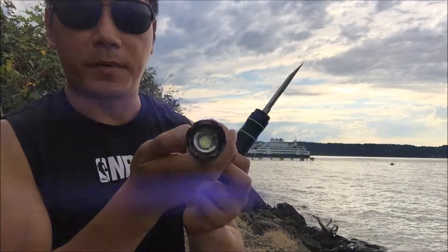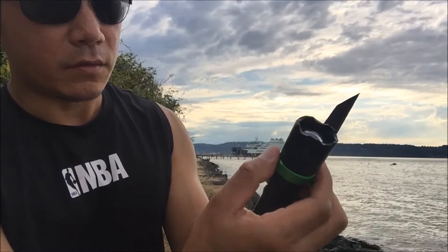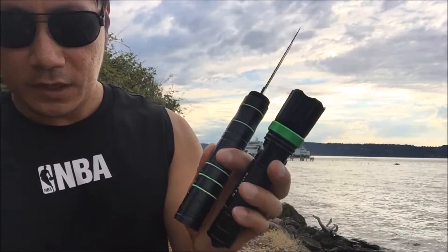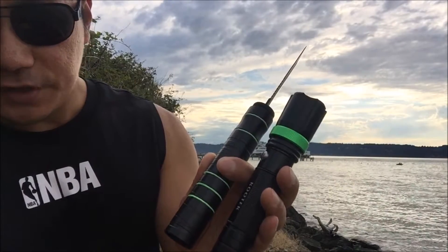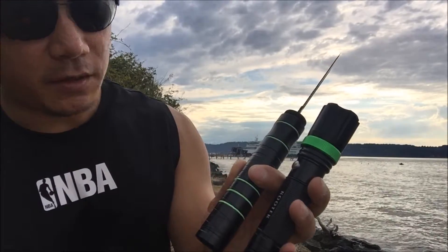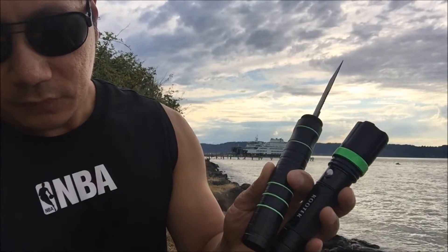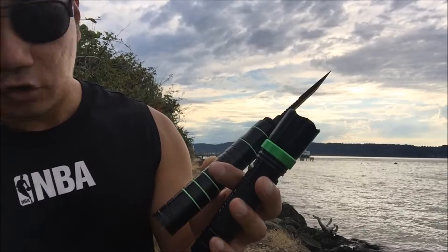Press it again and you get a strobe effect. Press it again to turn it off. This is also adjustable for zooming. This flashlight has three brightness levels — 800 lumens. It cycles through strobe, medium, and high beams. You also get a survival knife which is 7.6 inches long, and the unit is made of aluminum alloy.